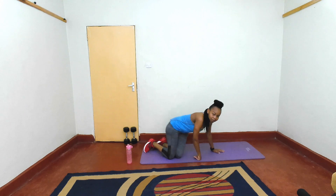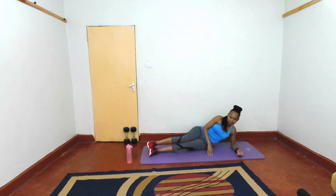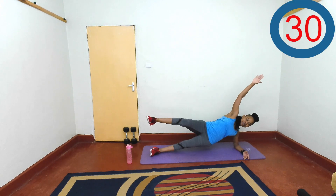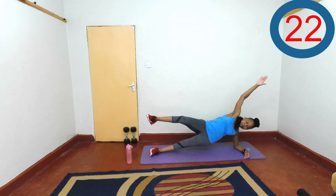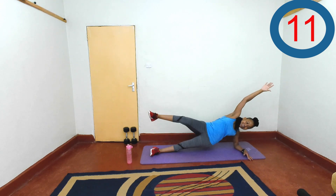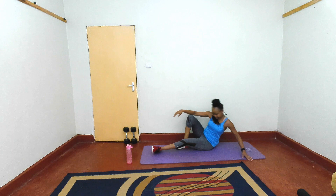Drop into a side plank position on your elbow. Hip off the ground, hand up and leg up. If you're ready to work, in three, two, one — let's go. Start with one side. Push that hip off the ground, raise that leg, supporting yourself on that elbow. A few more seconds here — last two, one, rest. 15 seconds rest.